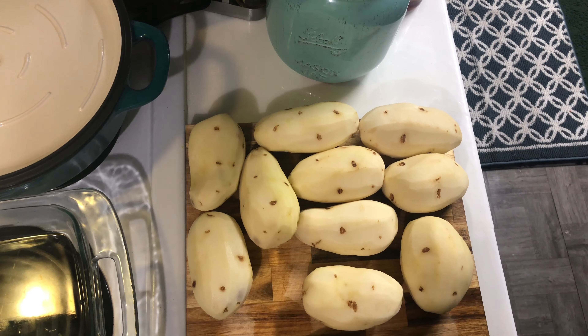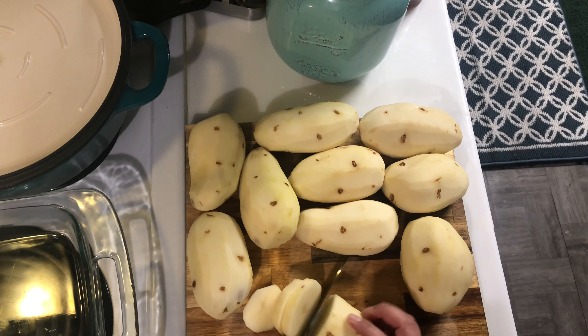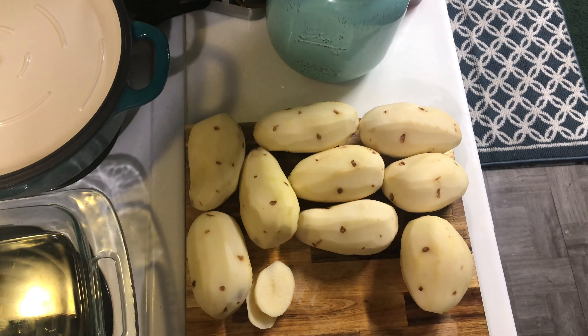I have here about five pounds of potatoes, already peeled and rinsed. I'm just going to rough chop them into small pieces so they can cook faster, and then I'm going to add them to a pot of cold water.